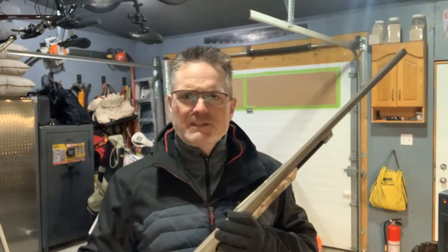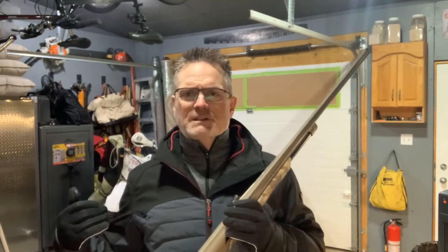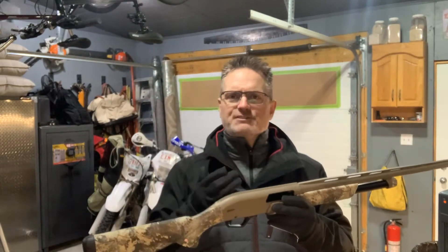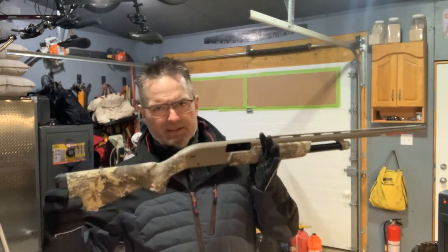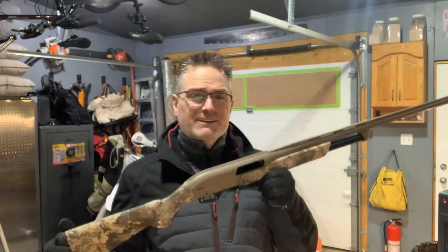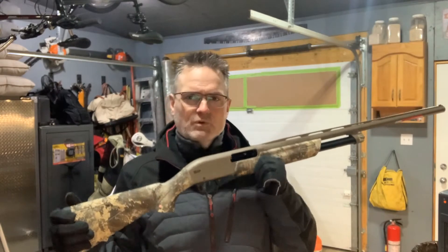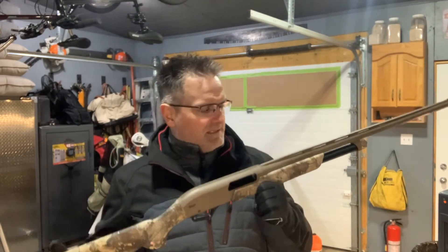Before we get into the review, if you haven't yet, click that subscribe button. We've got a lot more content — videos in my shop as well as on the range. Click subscribe to get notifications when we upload a new video. Now, the SXP Hybrid Hunter — I've actually had it down the range and put about 150 rounds through it, and I'm really impressed.